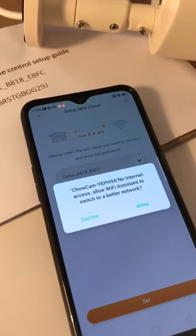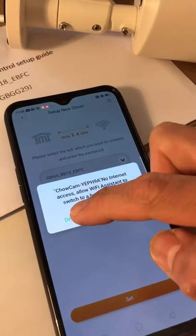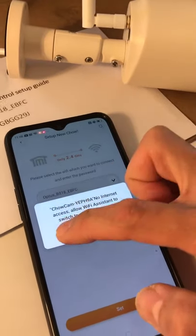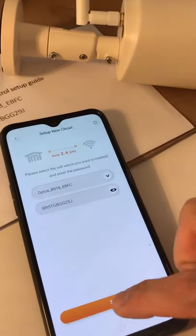Now with this hint, please decline because it won't jump out from the camera's Wi-Fi. Decline and then press next.